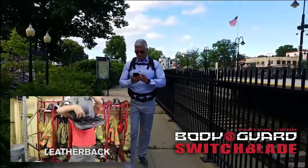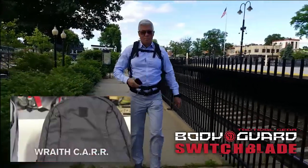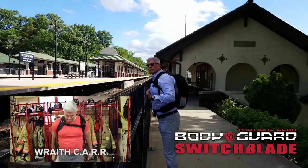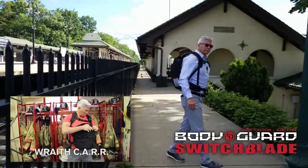With the gray bag you're again open on all sides, so that's the negative on that. This one was really difficult — I had difficulty deploying it because it doesn't have the length on my arm, so I just had a real tough time doing it.